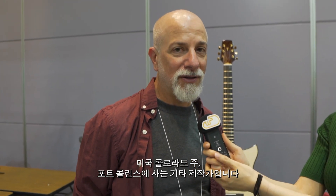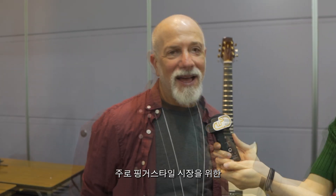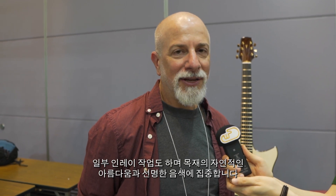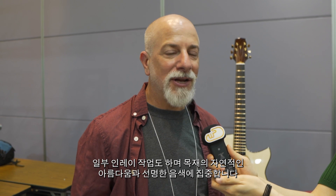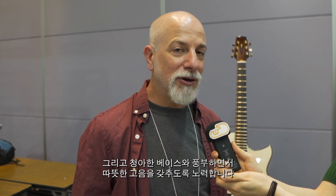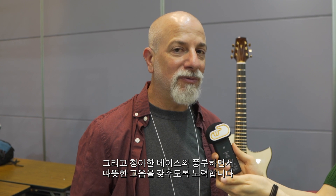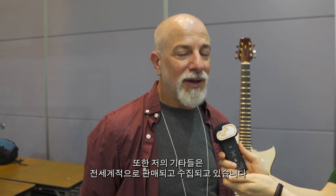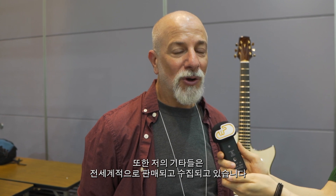I'm Michael Baskin. I'm a guitar builder based out of Fort Collins, Colorado, USA. I build steel string flat top guitars, mostly for the finger style market. I do some inlay work, mostly concentrating on the natural beauty of the woods and a very clear tone, crisp bass with rich warm trebles. My guitars are sold and collected all over the world.